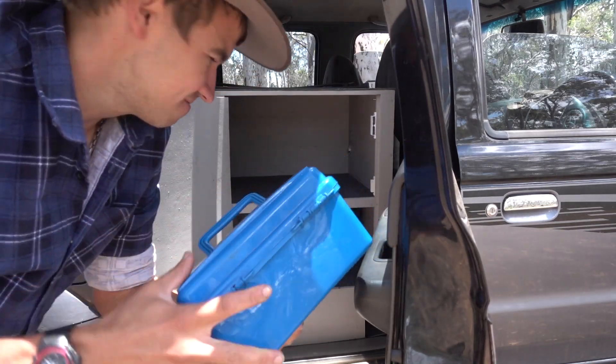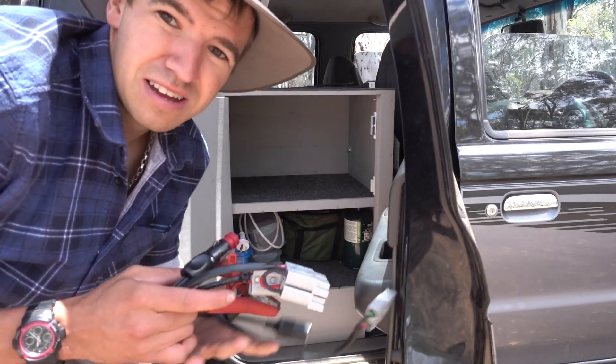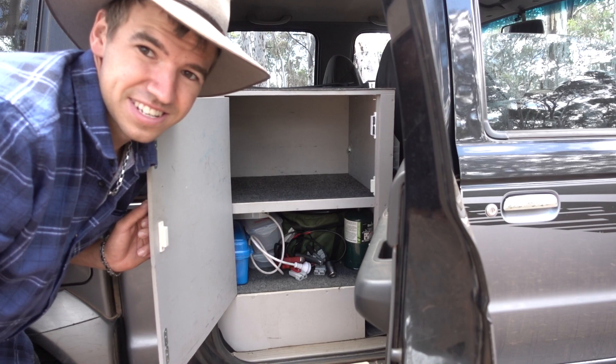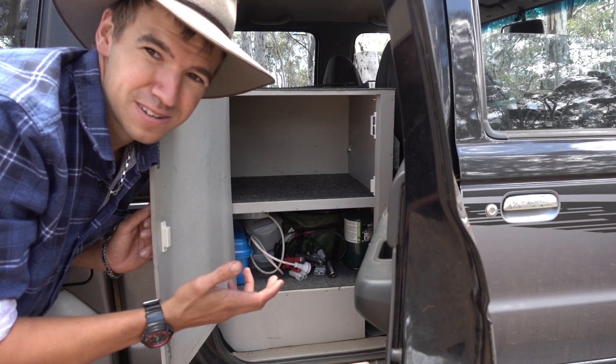There's also a 12-volt shower, food storage containers, spare gas just in case the big bottle runs out, a power board for the inverter, and a bunch of other Anderson-style adapters. It's a pretty handy little area to keep things.